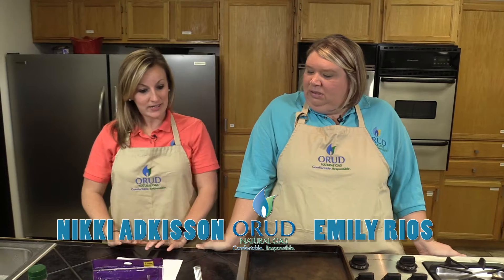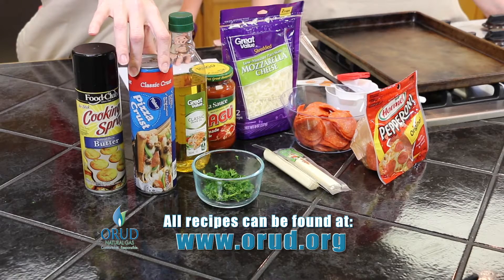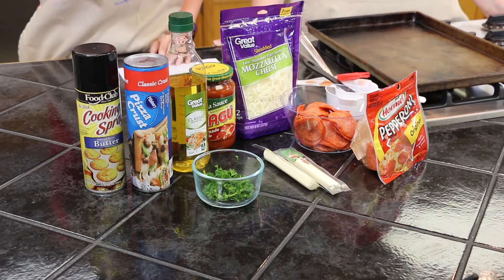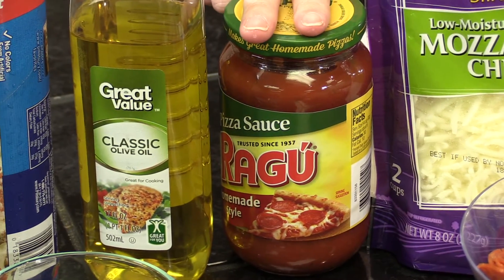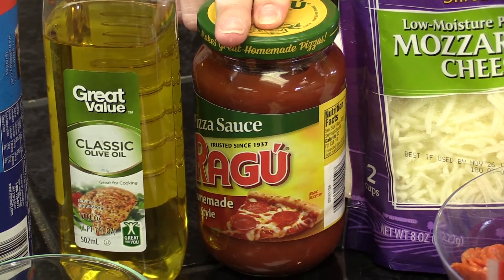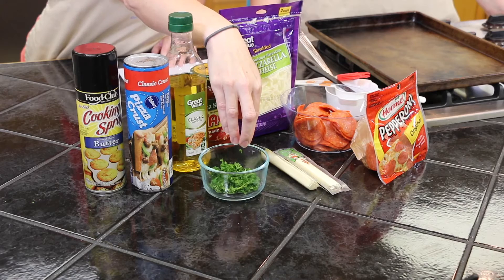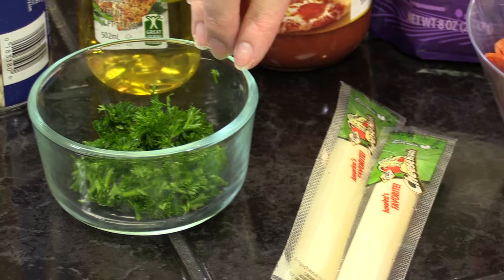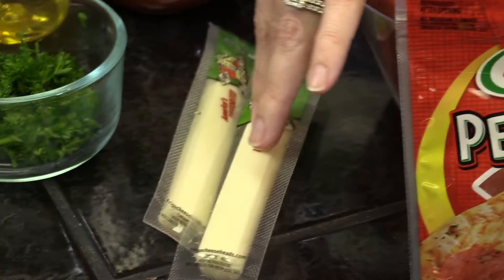Today we're going to be doing a perfect football recipe — Little Football Pizzas. We'll start with the ingredients. First, one can of Pillsbury, or whatever brand you prefer, refrigerated classic pizza crust. Two teaspoons of olive oil, half a cup of pizza sauce, or if you like it extra saucy you can use as much as you want. Two cups of shredded mozzarella cheese, half a cup of shredded parsley, or you can just sprinkle it on. Two packages of sliced pepperoni, and one stick of string cheese.